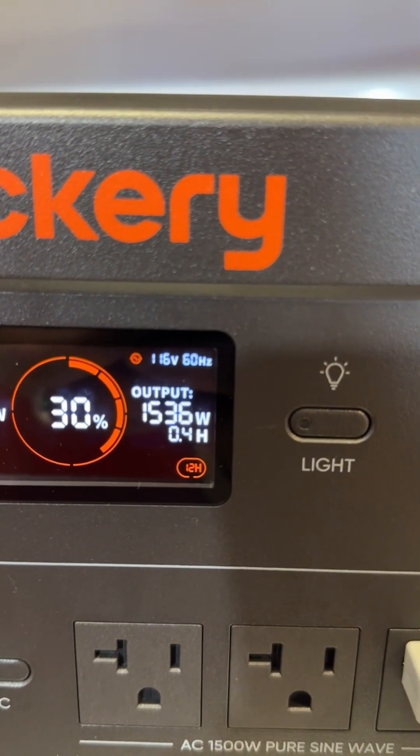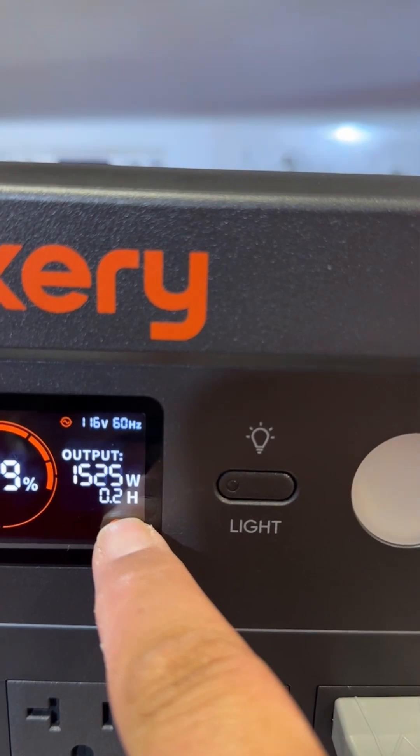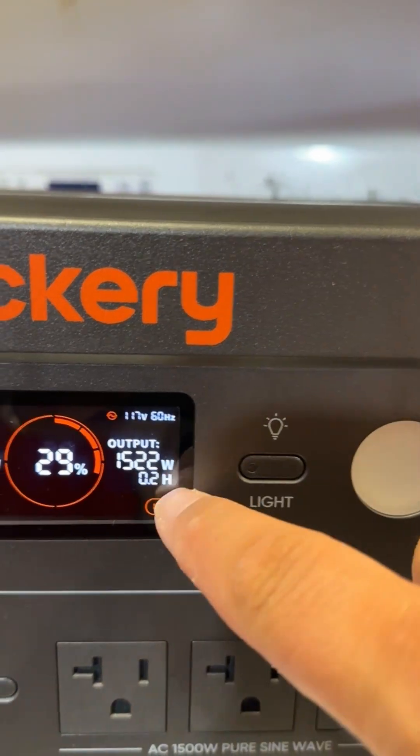You guys can see it's pulling up above 1500 watts, but it is still working. It's showing about 0.2 of an hour — or a quarter of an hour — of runtime left on this device at 30%. So you can technically run a microwave off of this for about a quarter of an hour.